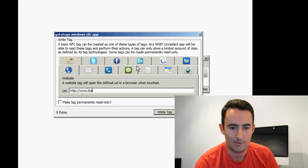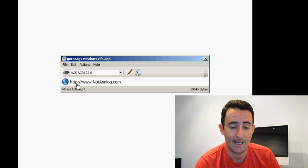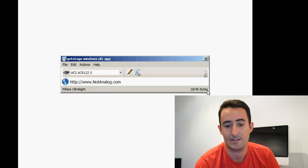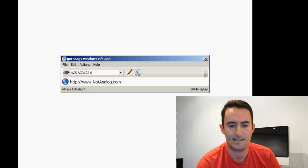Now let's program this one — just program it as My Website. Type in the web address. I don't want to make it permanent because I want to reuse it. Hit Write Tag, and that's it — it's done. You'll see that the tag is reading as the website now, and you'll see how much data it's taken up on the tag as well. It's super, super simple. That tag is now ready to go.